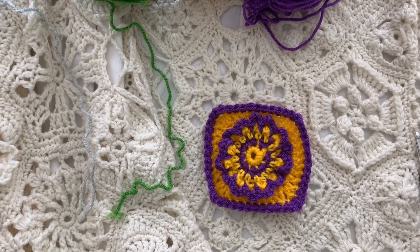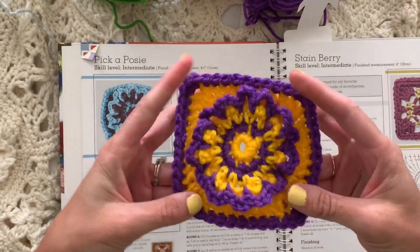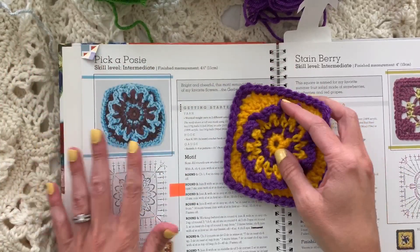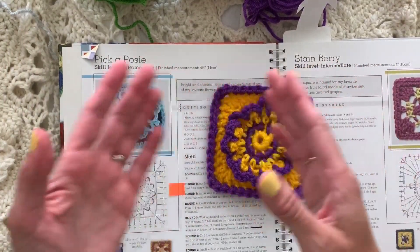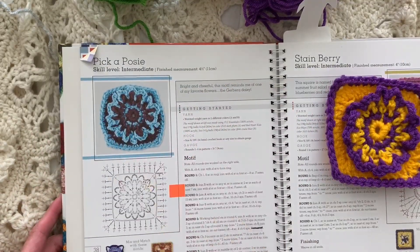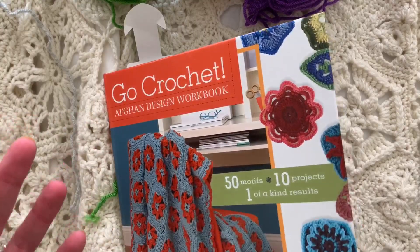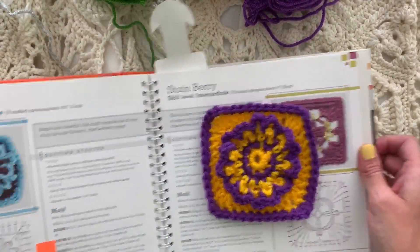Hi everybody, I'm Ellen Gormley and welcome back to my channel. Today we're doing this really fun Pick a Posy motif. This is from my book, but I've changed it a little bit over time because my preferences have evolved. The Pick a Posy is on page 38 of my book, Go Crochet Afghan Design Workbook, but stick around even if you have the book to see what changes I've made in this adorable little three-dimensional motif.